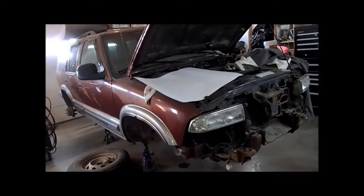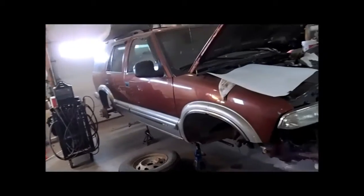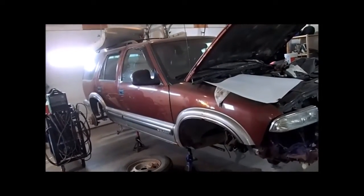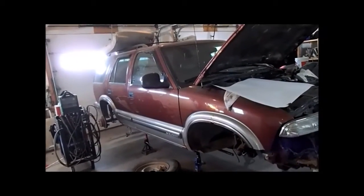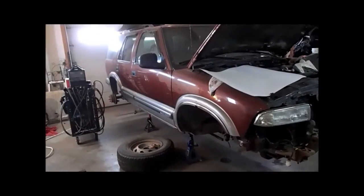I spent a couple of days working on, after that axle got moved, just some initial fabrication for the drive sprocket and the track. I'm going to show you what we've got done there.